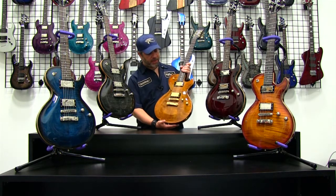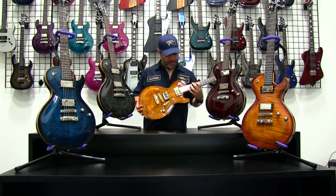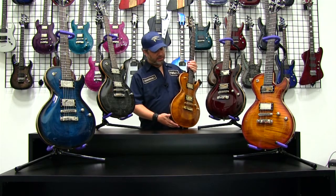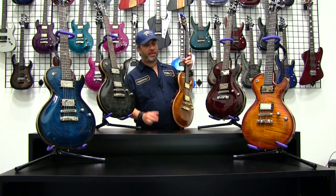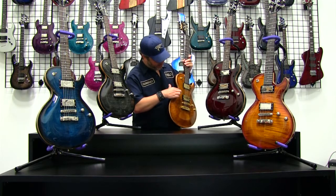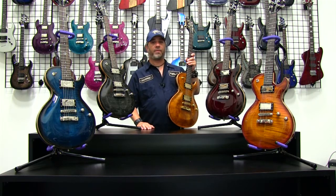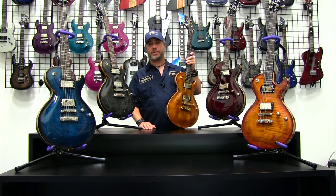It's a very classic body shape but it's got a nice modern twist, as DBZ has become known for. DBZ Diamond likes to push the envelope a little bit and modernize things, so you can see here the 3D contouring in the body, which is very distinct to and identifiable with the Bolero series.